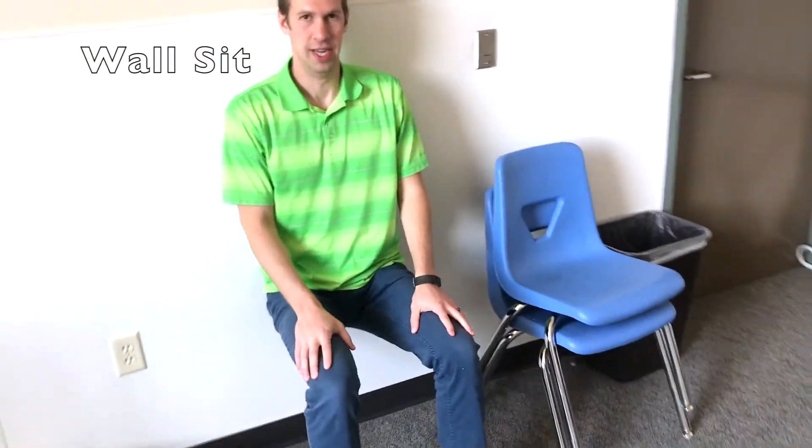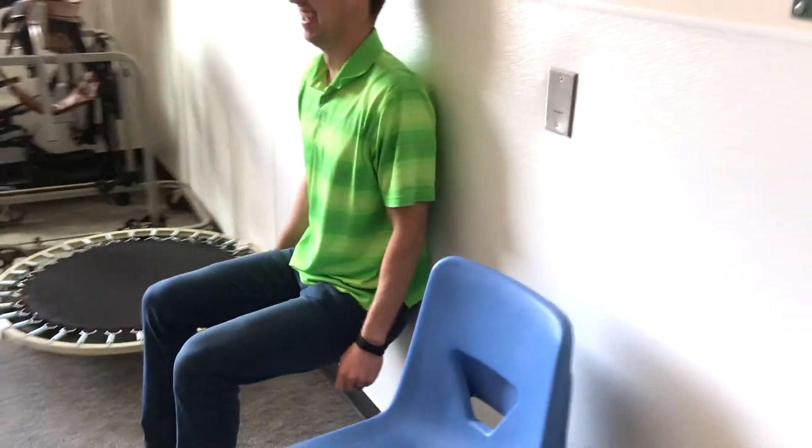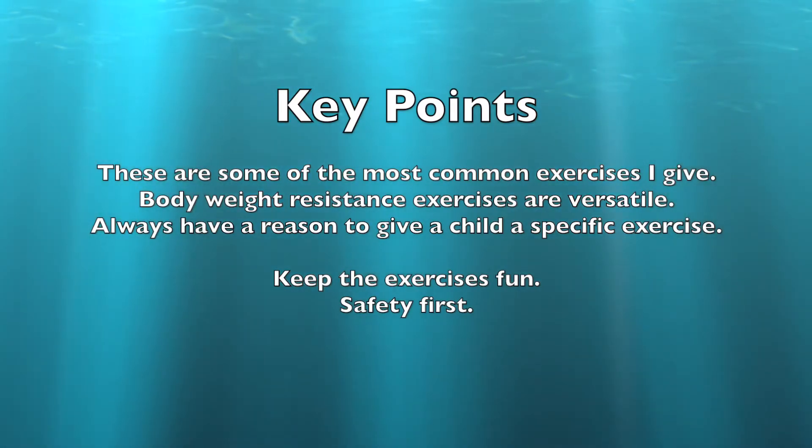A wall sit is a great exercise to work on leg strength. I usually like to time the kids to see how long they can do it and we'll try and beat their previous record. You want the hips and knees to both be at 90 degrees as best they can. Many kids can't go that low, but just know that the lower they go, the better it is for their legs and muscles.